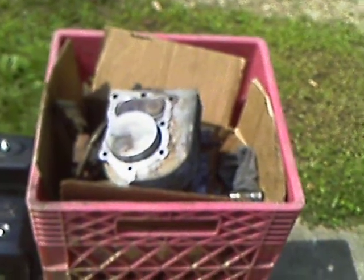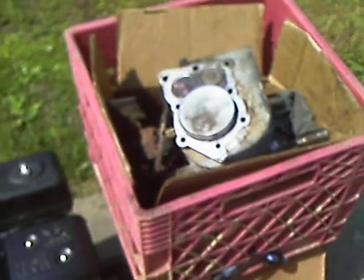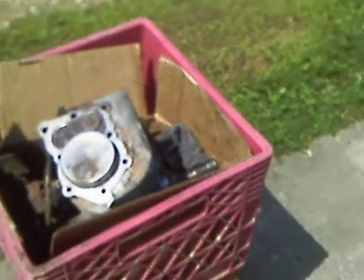Complete crap. Maybe good for parts to somebody, but as is, not worth a dang. So I've spent all day out here taking this thing apart. Got parts everywhere, tools everywhere — you know how it goes.